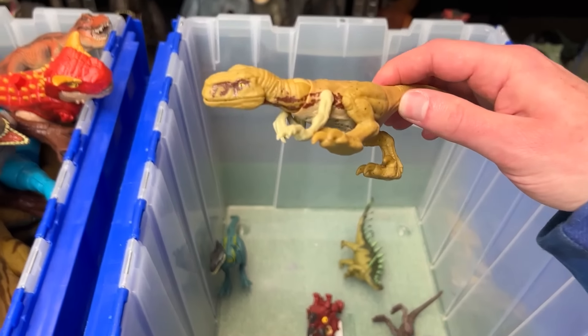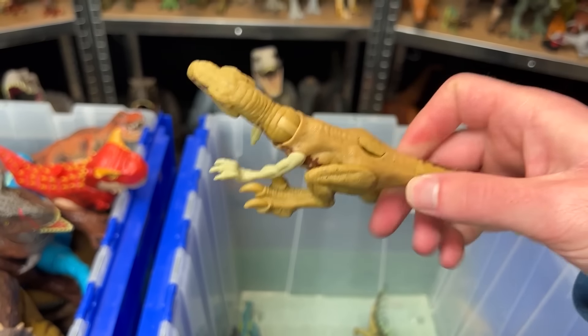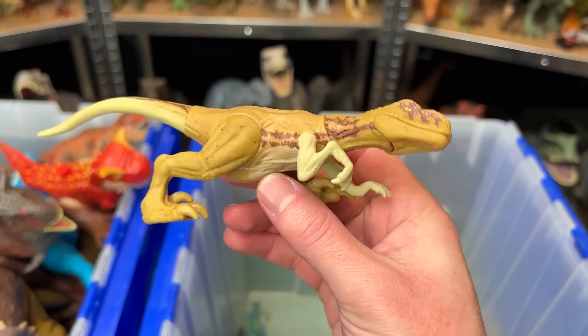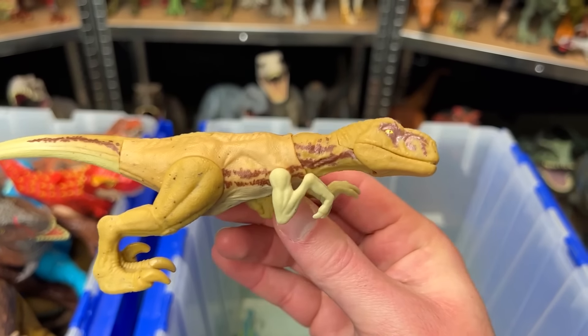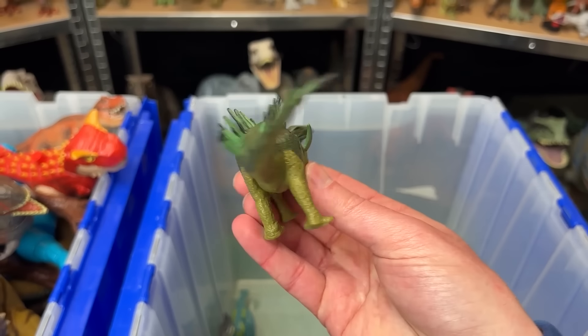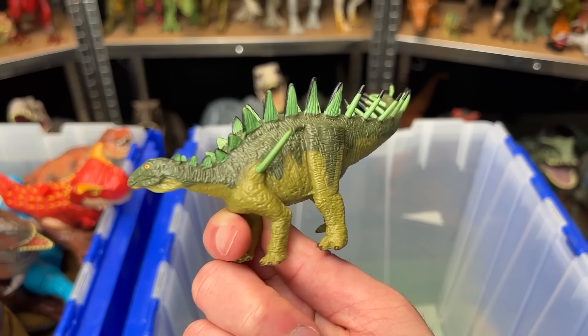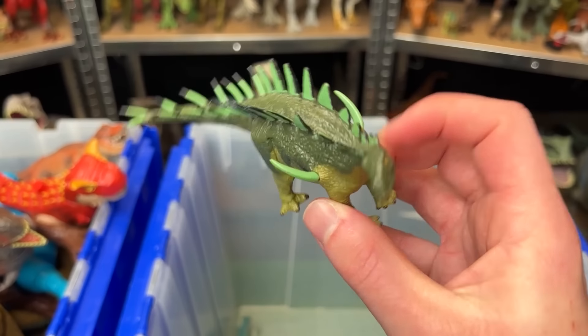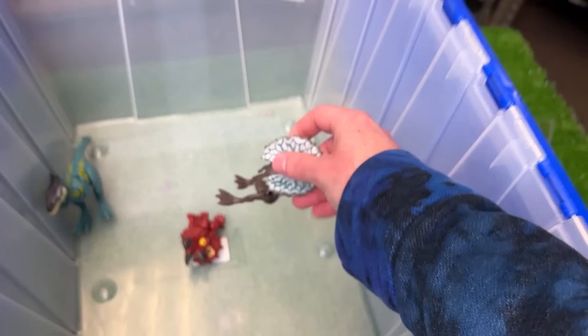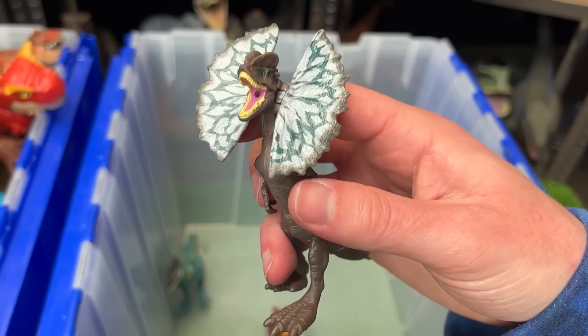Right over here we've got an Atrociraptor figure. This one is tan and it is in the stealth pose — you can see it's crawling along the ground. This one looks to be like a Kentrosaurus figure. This one was not made by Hasbro, so it looks quite a bit different, but it's still got those iconic horns coming right outside of the shoulders. Up next is a miniature Dilophosaurus figure. Check out that super bright and colorful frills.